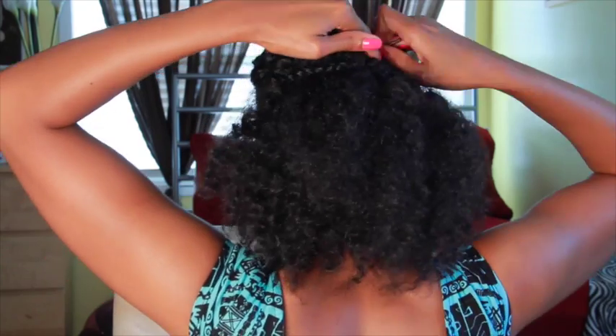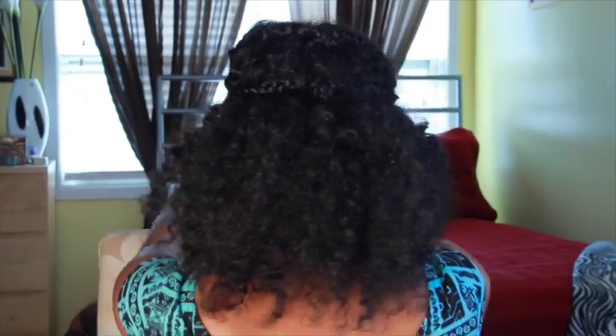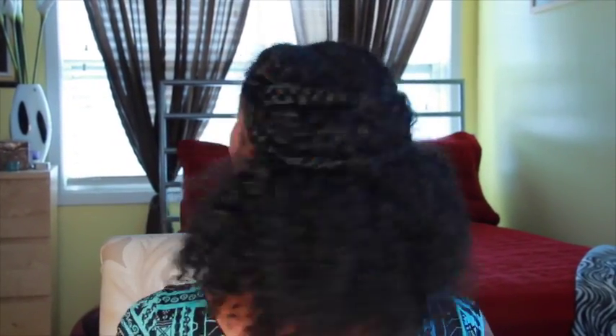And then create two more braids on the sides, crossing them in the back and pinning them in place. Catch a wave while rocking these Tidal Braids!